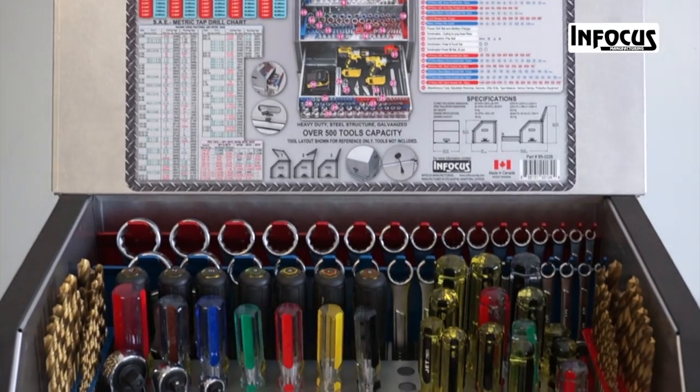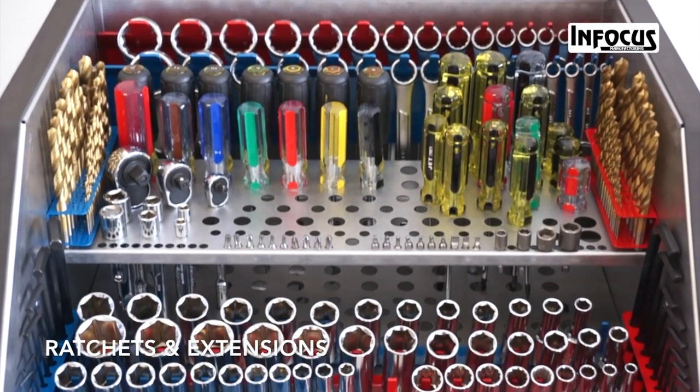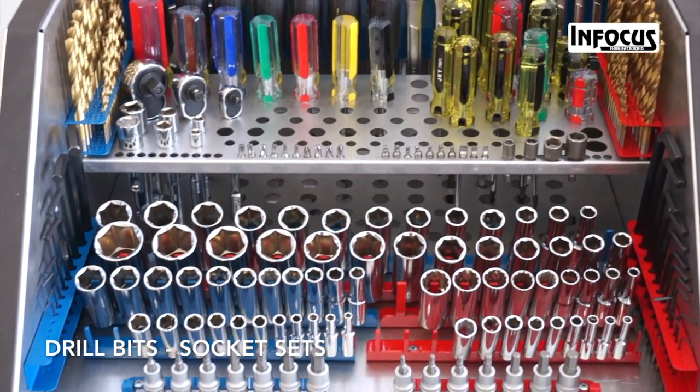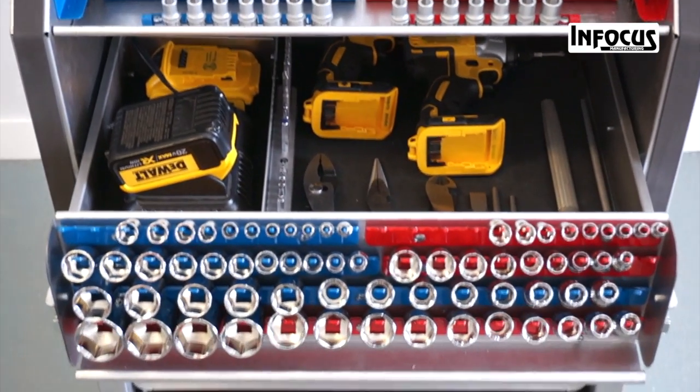Designed for functionality, the Tool Crown tool cabinet is perfect for organizing your ratchets and extensions, drill bits, socket sets, wrenches, screwdrivers, nut drivers, and hex keys.